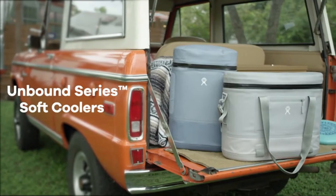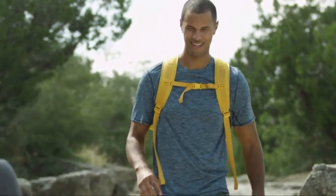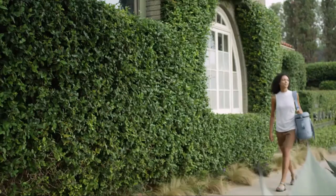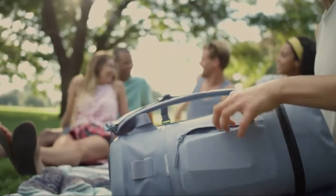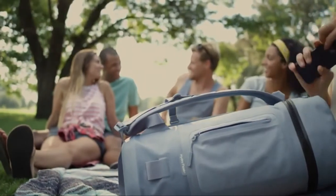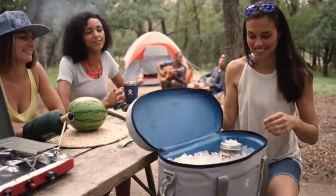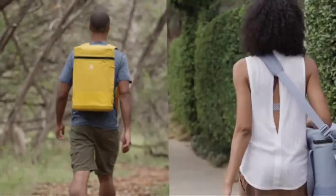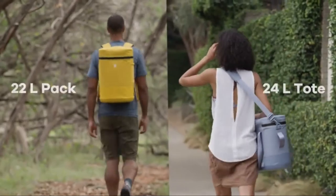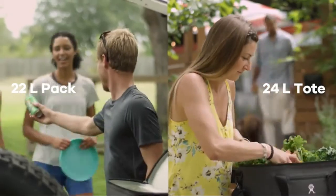The Unbound Series: light, easy-to-carry soft coolers to keep what's inside cold for up to 48 hours. Built serious enough for backcountry adventures with a clean design for urban outings. We sweat every detail of the Unbound Series because what goes in the cooler matters — it's fuel for the day ahead. There are two styles to choose from: a 22-liter pack and a 24-liter tote, both with plenty of space for whatever you want to keep cold.